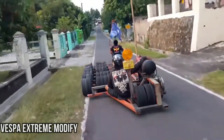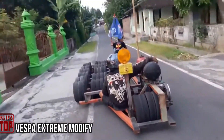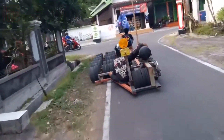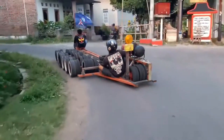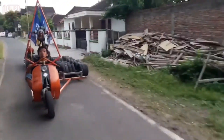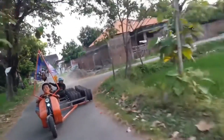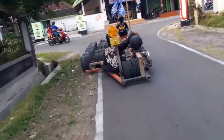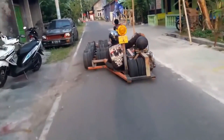Vespa extreme modification: our destination is Indonesia, where this extraordinary seven-meter-long fusion of a motorcycle and a go-kart came to life. With its distinct whole-body design, it accommodates multiple passengers simultaneously. Given its 47 wheels, a single fuel tank wouldn't suffice, prompting the addition of two tanks. However, this unique creation does come with limitations — subpar maneuverability and occupants sitting in close proximity to the ground.